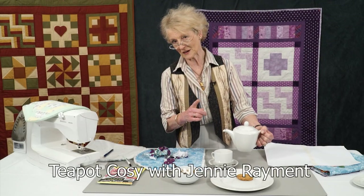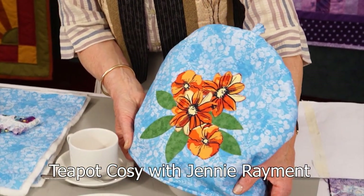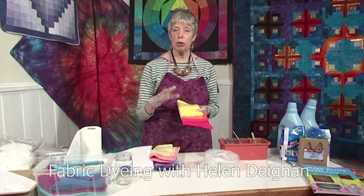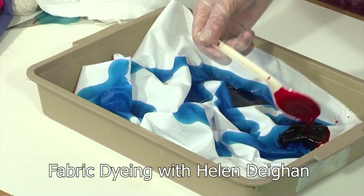Jenny Raymond is making herself a cup of tea in our studios, so she needed to create this wonderful teapot cosy to keep it warm. And Helen Dayen returns with part two of her workshop on dyeing fabrics in a plastic bag.